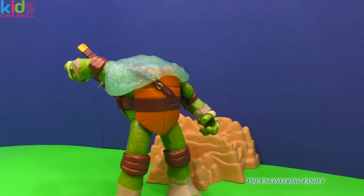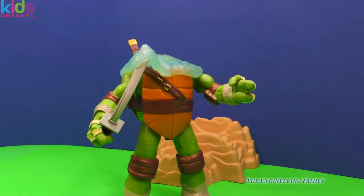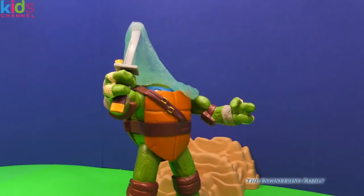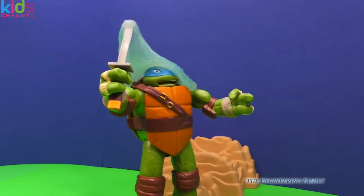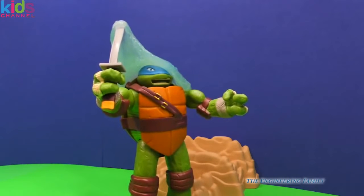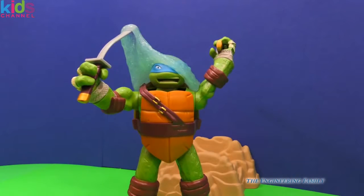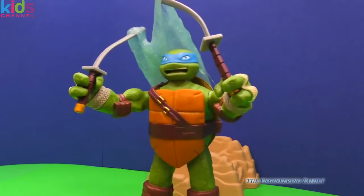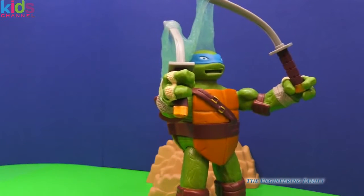I think he's got an idea. Leonardo's reaching back for one of his swords. He has one of his swords, but he's gotta be careful not to cut himself. He's got a hook on the slime. Shredder really thought this one through, trying to keep Leonardo's head stuck in his shell. I think it's starting to work. Let's see if he can pop his head up now — he's getting there, not quite though, a little bit more. Come on Leonardo, you can do it! He grabs his other sword too. I think he's got a plan. He finally got his head out of his shell, but he's still got slime all over him. I think he's gonna be able to cut through it though.